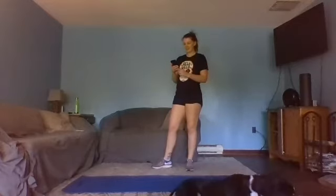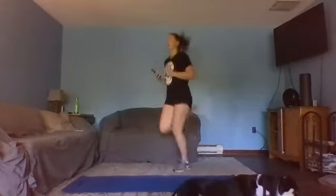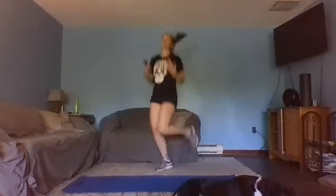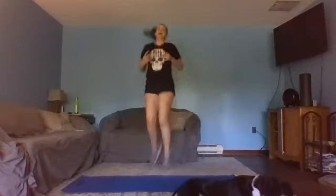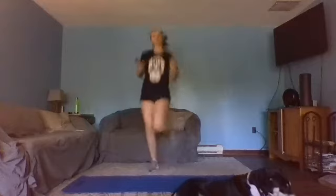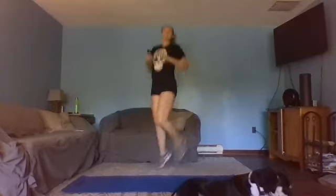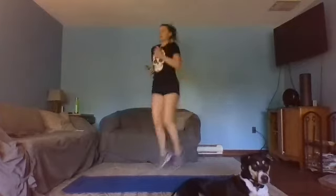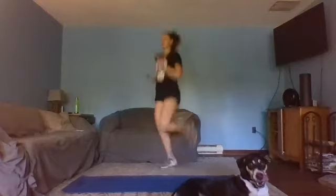Ready, set, get them going — juggling it out, getting those heels up. Shoulders back, let that air in. Take this time to really focus on your breathing during your running. 15 seconds — maybe add a little bit of arms if that feels right.